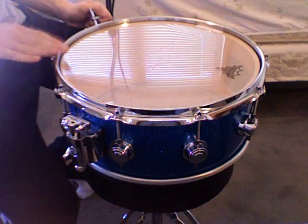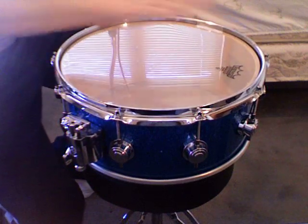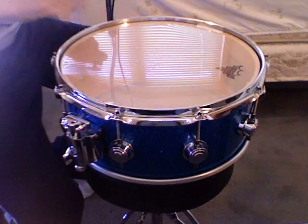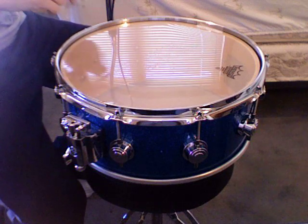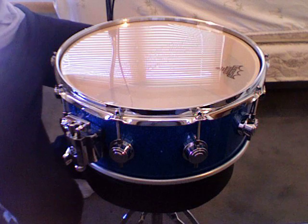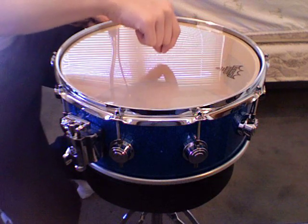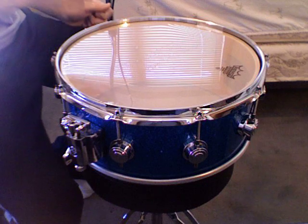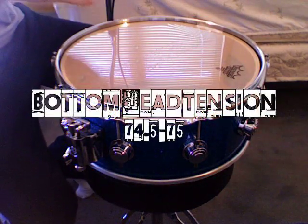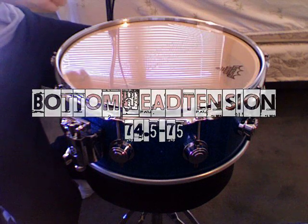So you go 1, 2, 3, 4, 5, 6, 7, 8, 9, 10 — just like that throughout the whole drum. When you do this, you want your trusty drum dial. Place it in the center of the head and as you tighten, check the tension reading. What Ant recommends is 74 to 75.